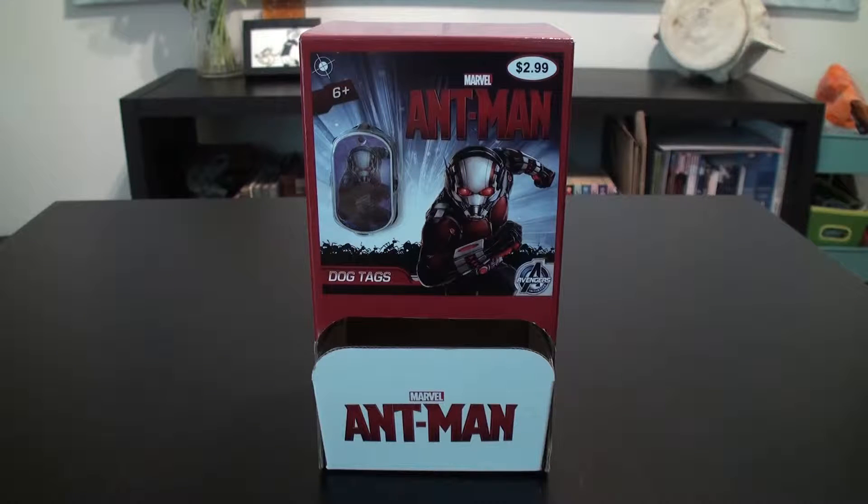And that's been a box break of the Bullseye Toy Marvel Ant-Man dog tags. I will put a link below to the review and the initial introduction, as well as to where you can buy these dog tags at all retailers near you. And as always, if you enjoyed this video, please like and subscribe for more. And be sure to follow me on Twitter at StephenRayMorris. Thanks, and I'll talk to you soon. Bye.